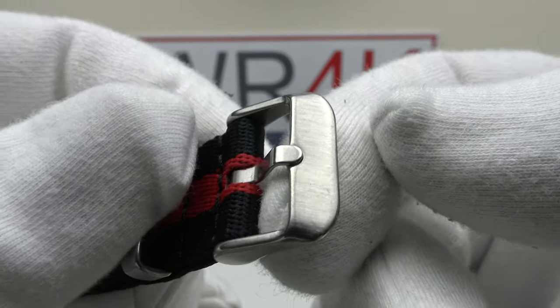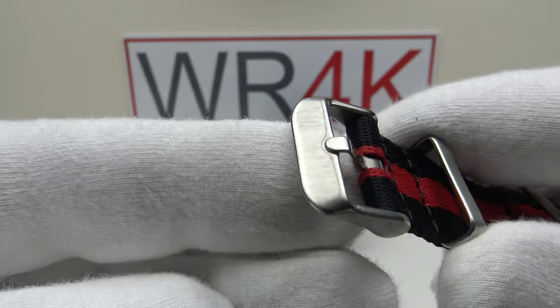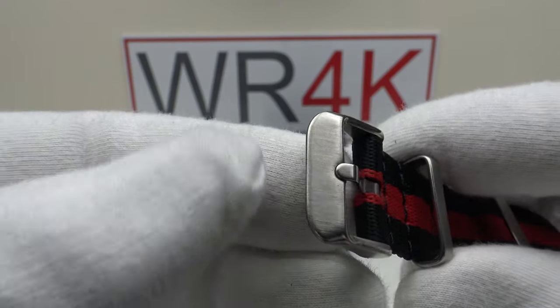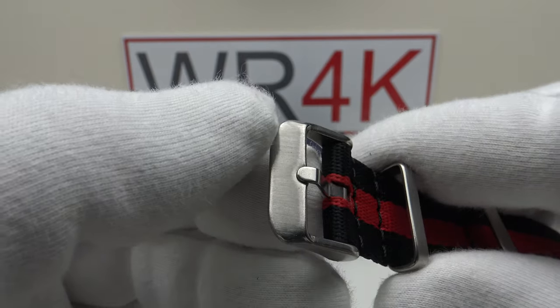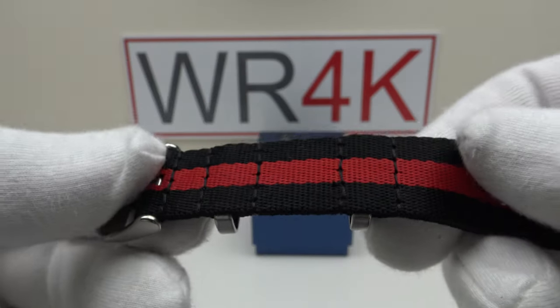We've also got a brush satin finish buckle and tang, with a nice heavy gauge of metal to the 316L grade stainless steel hardware. Although unsigned and sterile — it doesn't have Pagani Design laser etched or engraved as per other NATO straps.